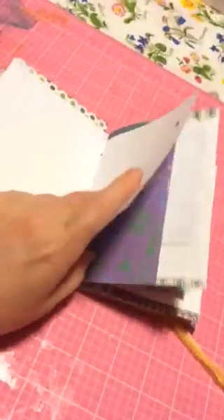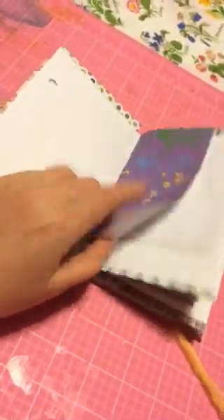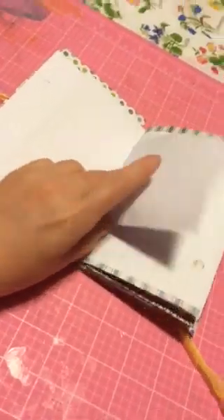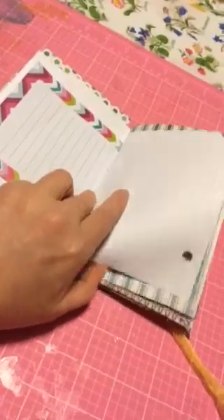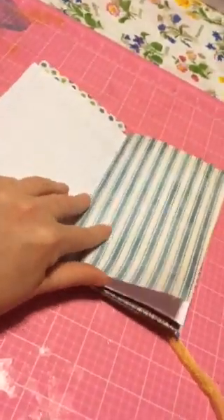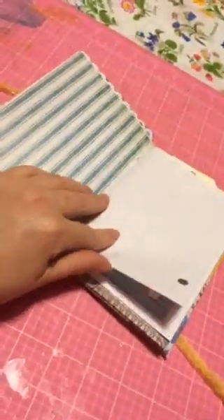The idea is to have a journal small enough to fit into my purse so I'll actually use it. I just find that my bigger journals I'm really not getting around to using, so I'll give this a try. My plan is to post a video after I use it as well.